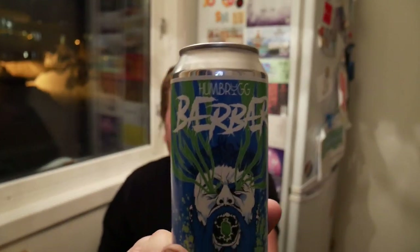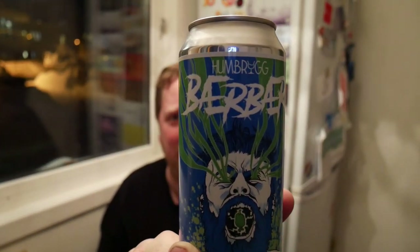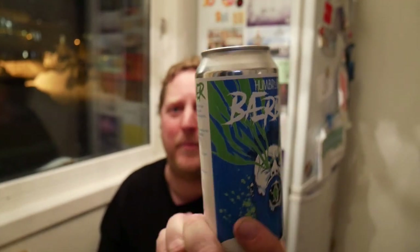It's a can of Humbrig Berber. It's a gooseberry American Pale Ale, it says on the can, ticking in at 4.7% ABV.